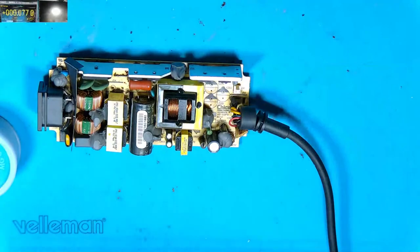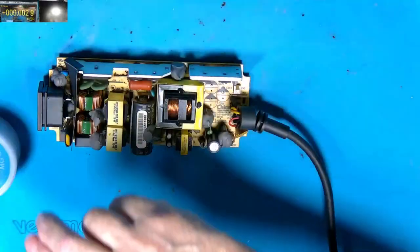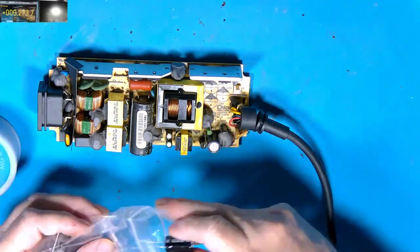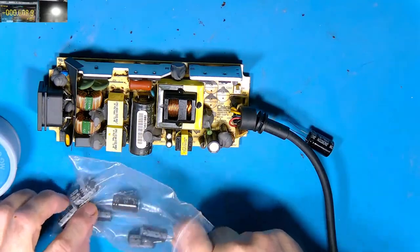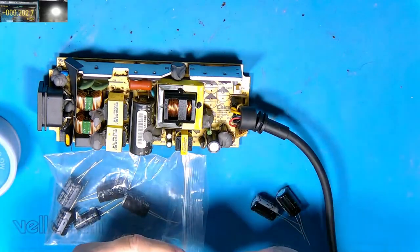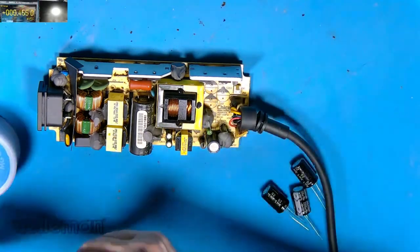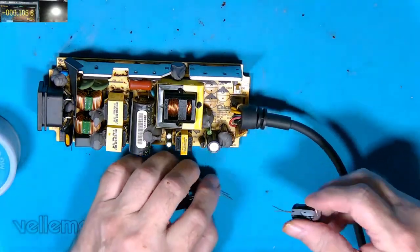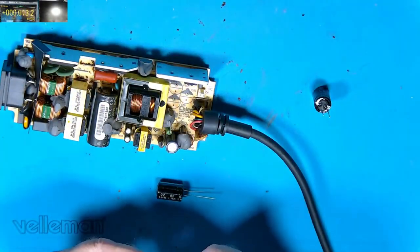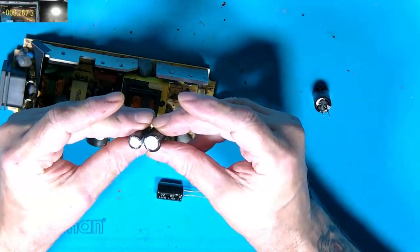Right, we've got those three out — we'll change those three before pulling the other one out. These are all 2200 microfarad, I think — certainly they're 16 volt. I tend to put slightly higher voltage ones in. These replacements are 2200 microfarad 16 volt as well. They are a little bit fatter than the ones that were in it, but electrically they're exactly the same — just physically slightly shorter but a little bit fatter. It shouldn't make a lot of difference.